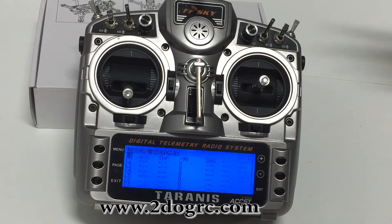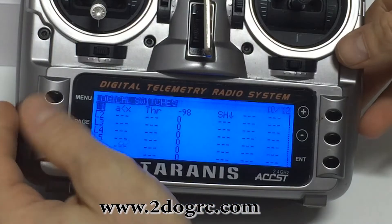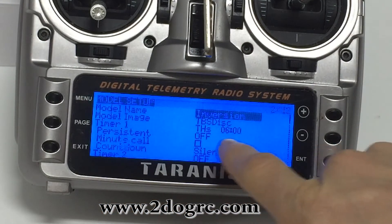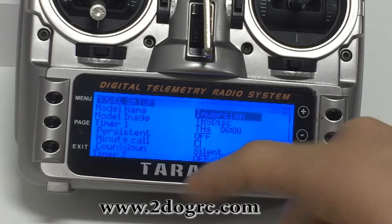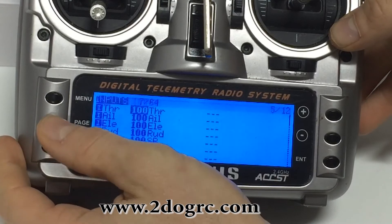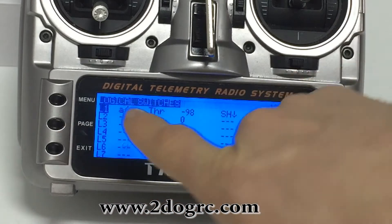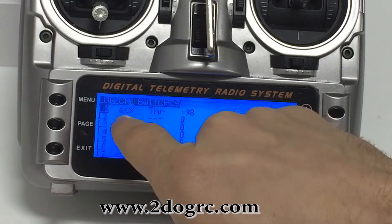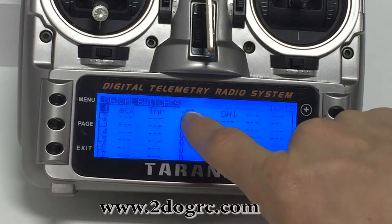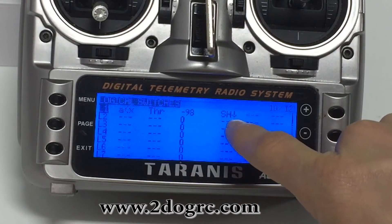Whenever I'm done flying, your timer's kind of mismatched, so I just like to reset it. Turn on your timer here and just put some kind of time in there. I have timer 1 set to 6 minutes — that's the time I get on my little 250 quad. Then what I did is I made a logical switch that says L1: A is less than X, next over is throttle minus 98.